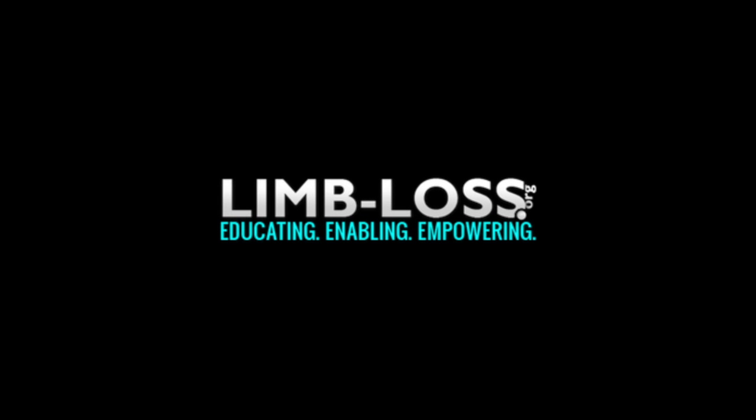Limbloss.org — educating, enabling, and empowering the amputee community.